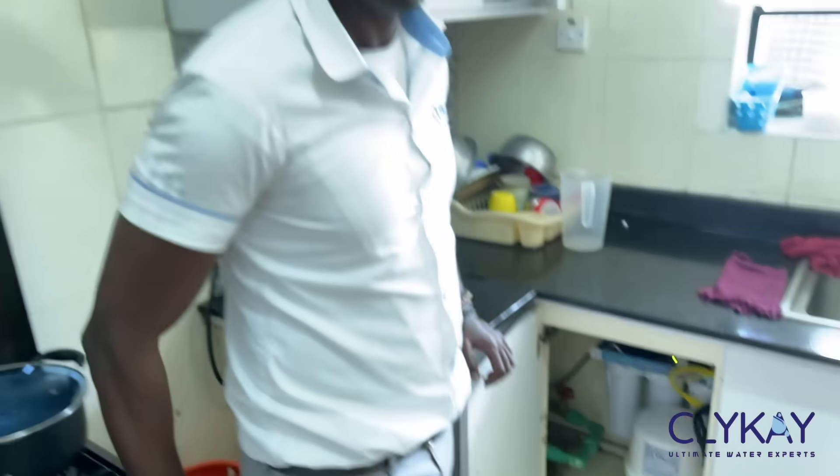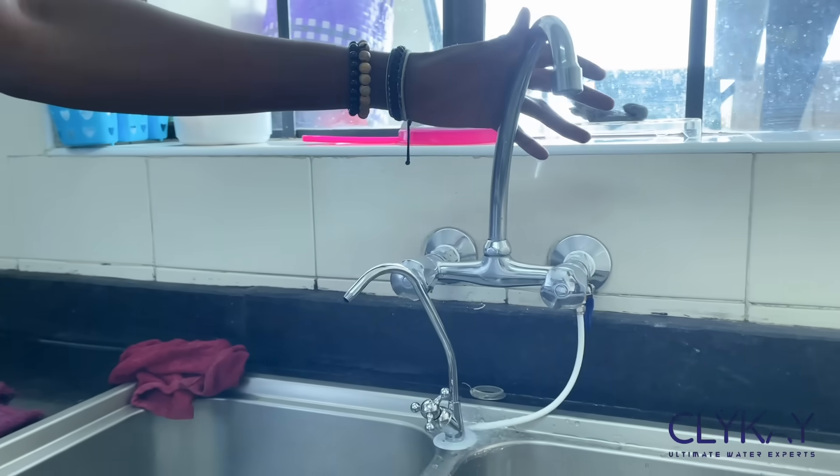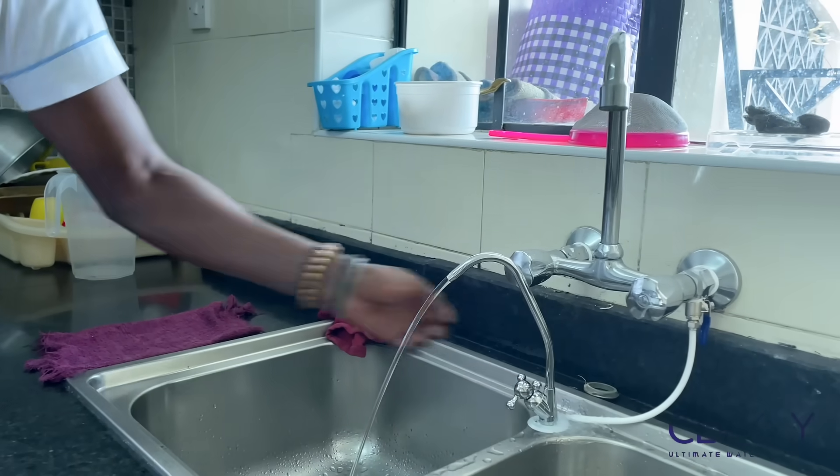Ladies and gentlemen, as you can see the installation is fully done. The reverse osmosis system is fully functional and the tank is being filled with purified water. As you can see on the sink we have two taps — this is the domestic tap and this is the tap that comes with the reverse osmosis system. As we open it, you can see the purified water coming out.